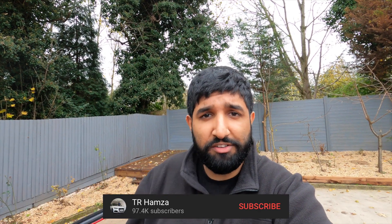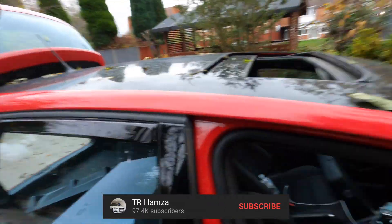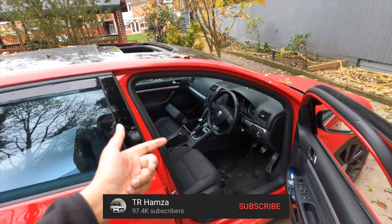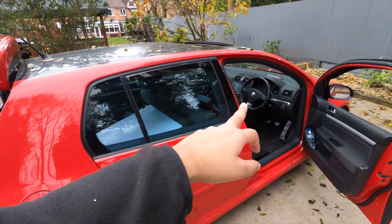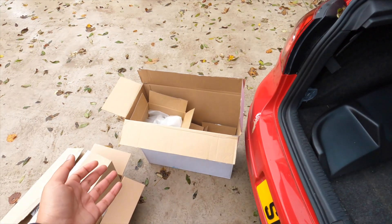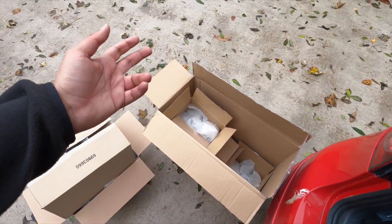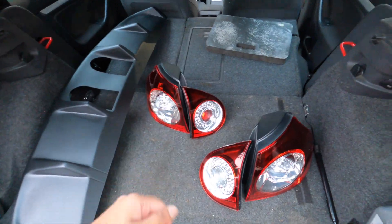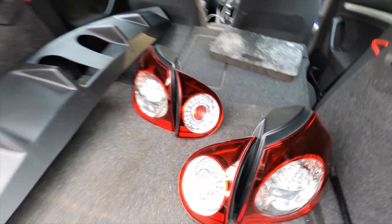If you are enjoying the video so far make sure you go ahead and subscribe - we are getting close to the 100k mark. Drop the video a thumbs up if you're finding it useful and let me know what other bits you want to see in the car. Now let's get on to the more exciting bits. Here are the tail lights - you can tell this has come straight from Germany, it's like a million boxes within a box, it's so well packaged. These are Valejo LED tail lights.